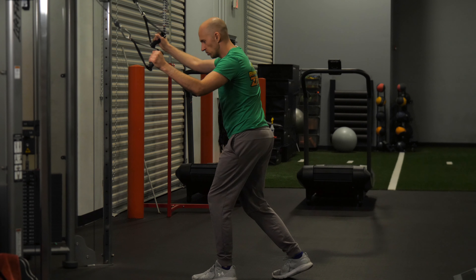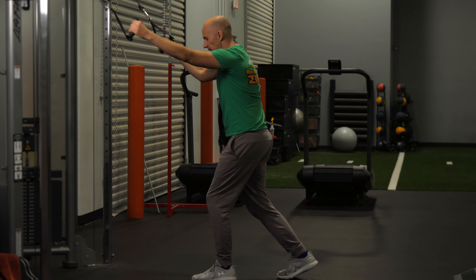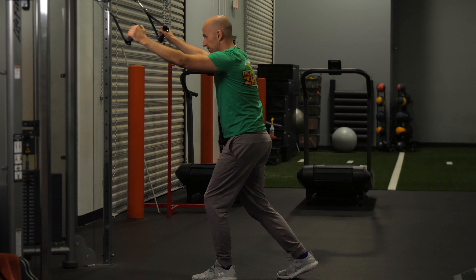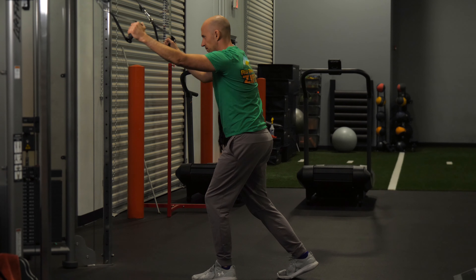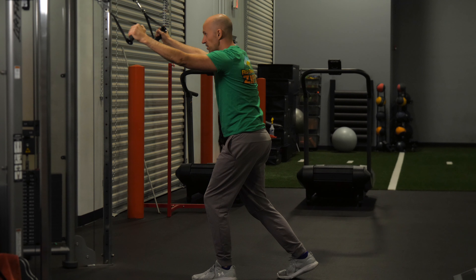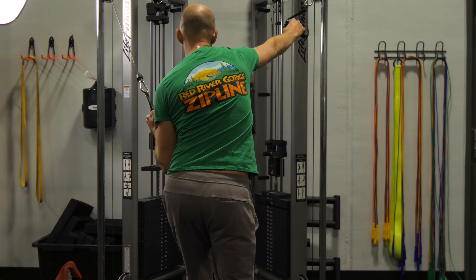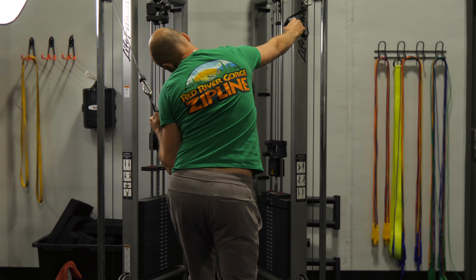I'll show you from a different view. I'm going to do that side and alternate doing the other, just back and forth like this. You can see from the back that I'm going to allow a little bit of side bend with the trunk, but I'm keeping my head square so I'm not tipping it.